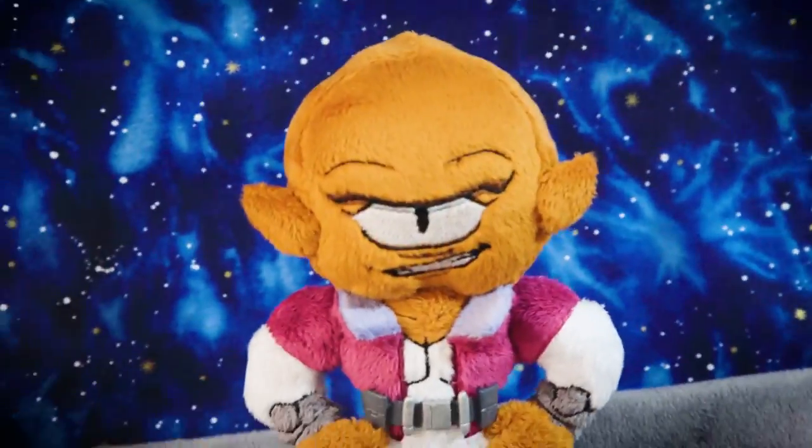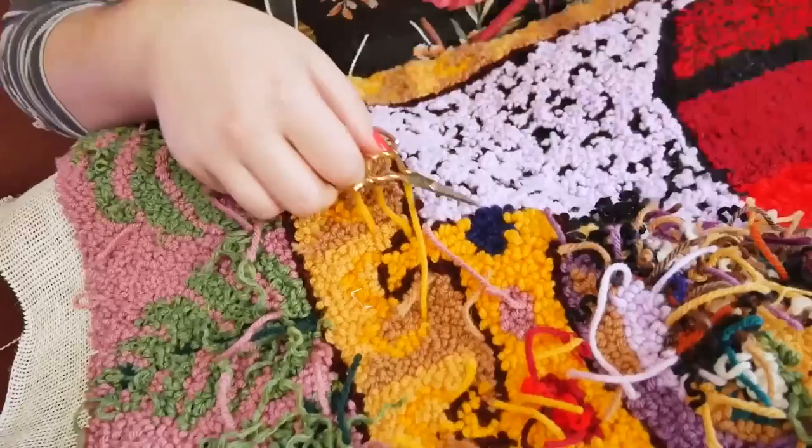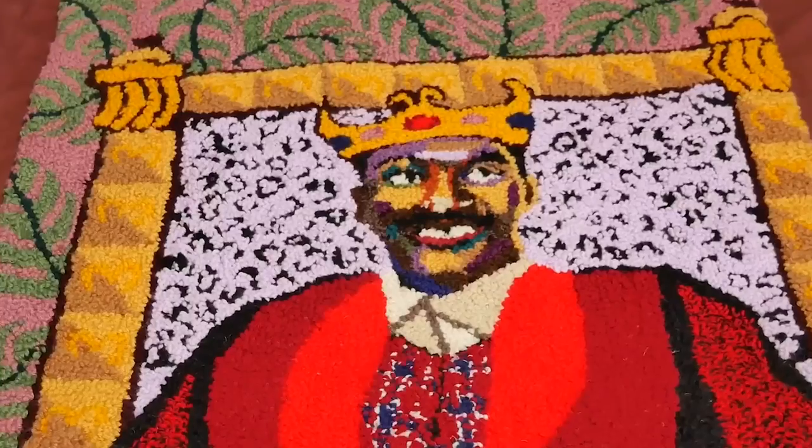Welcome to PB Inspired, where crafters, careers, and artists make one-of-a-kind pieces inspired by Amazon Prime Video.